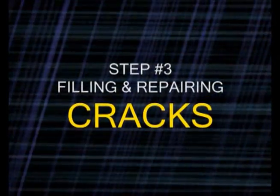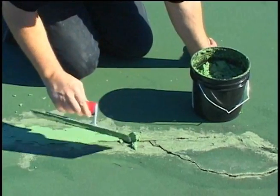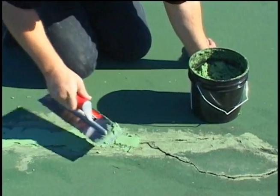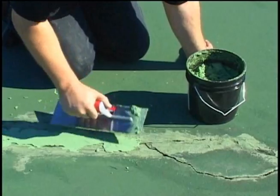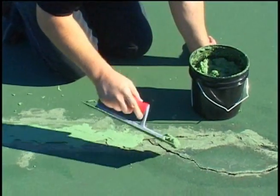Sportmaster offers several materials for filling and repairing cracks. Shown here is Sportmaster Acrylic Crack Patch being applied by trowel. Crack Patch is a heavy bodied trowel grade material that's ideal for filling both small and large cracks.